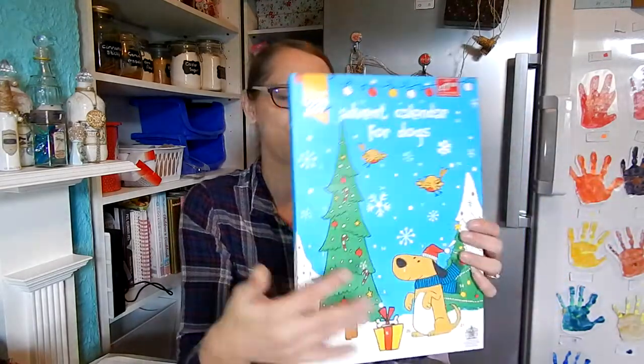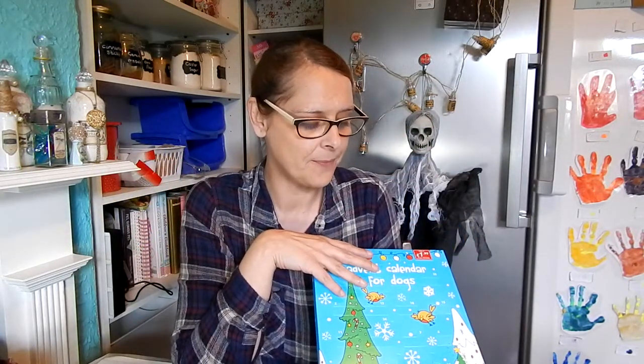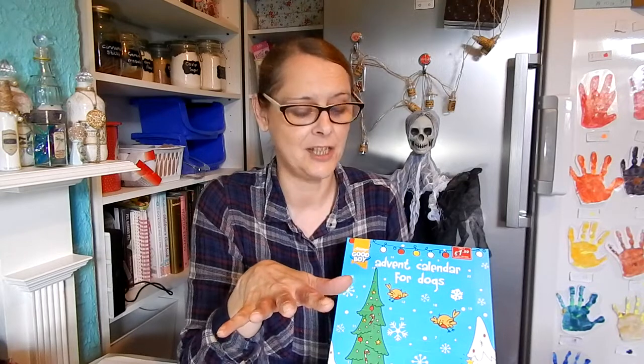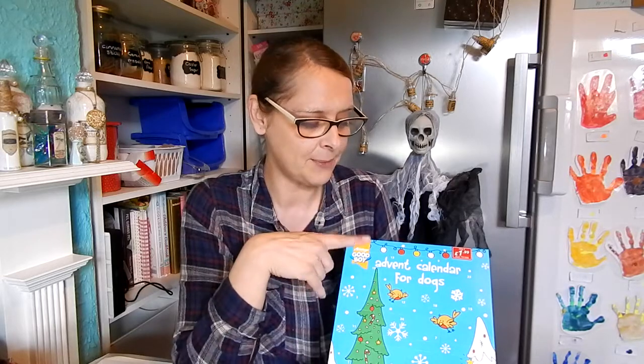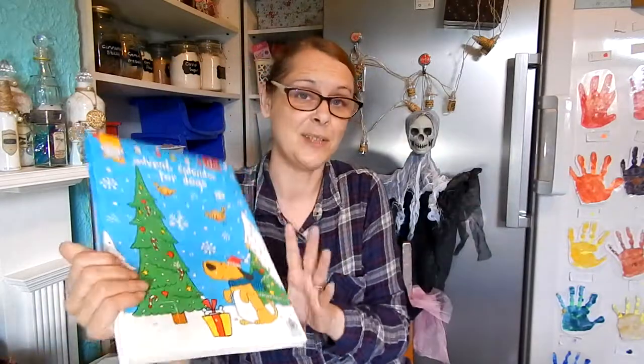The first item I bought from Poundstretcher was this Good Boy advent calendar for dogs. It was £1.99. We've bought him other advent calendars before. Dave, our dog, is three in a few weeks time. He didn't like the Poundland advent calendar at all last year, and I think he felt a bit left out not having a chocolate one. So this one is actually a chocolate-for-dogs advent calendar, which was £1.99. I thought that was a good deal for a dog advent calendar, so I'm pleased with that.